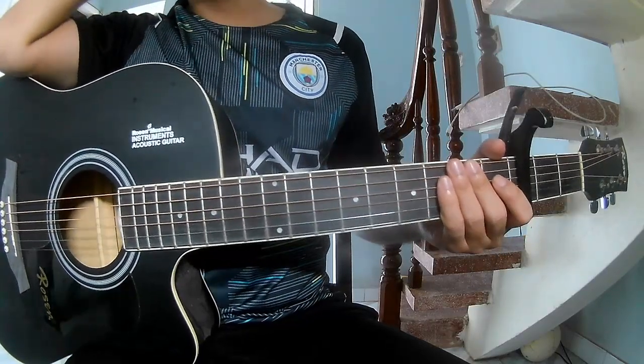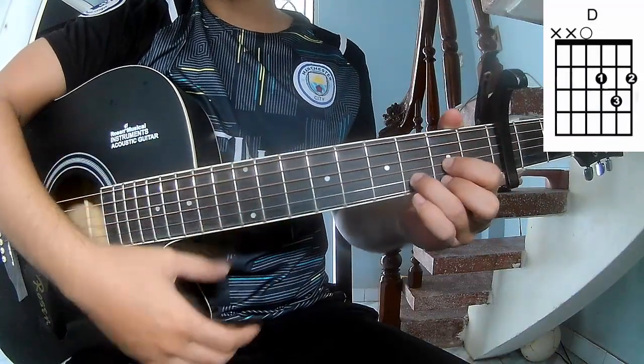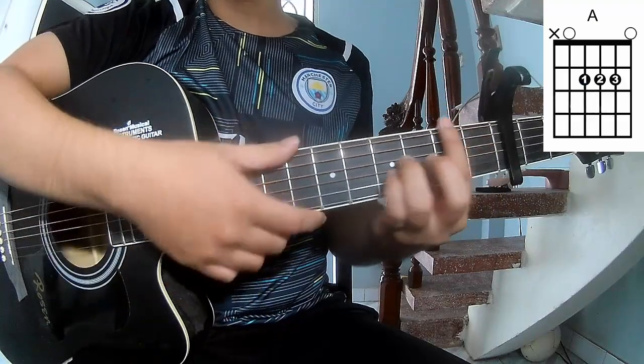First, the capo is at the third fret. The chords in this song are G, E, A, Em, B, Em.